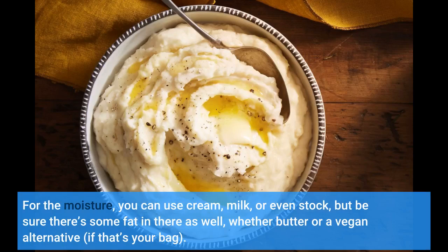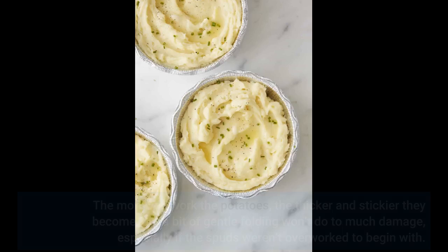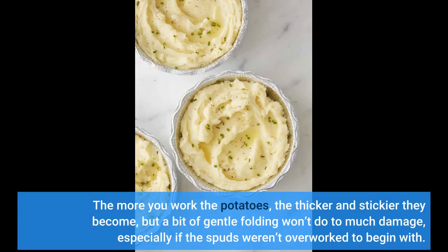For the moisture, you can use cream, milk, or even stock, but be sure there's some fat in there as well — whether butter or a vegan alternative, if that's your bag. The more you work the potatoes, the thicker and stickier they become, but a bit of gentle folding won't do too much damage, especially if the spuds weren't overworked to begin with.